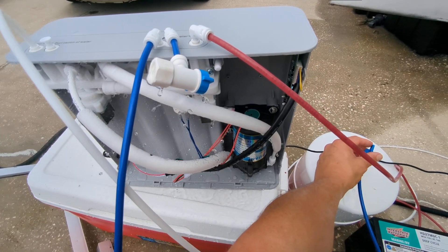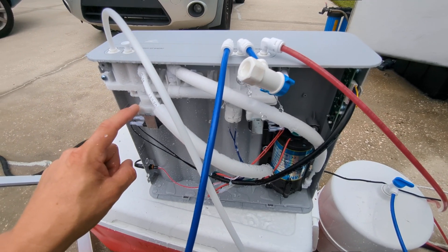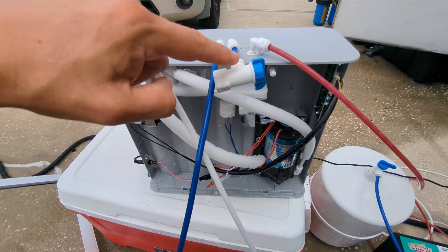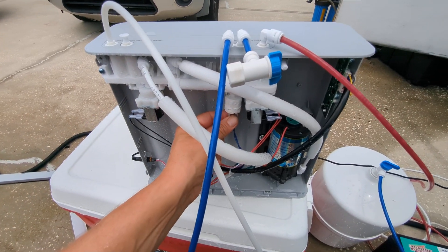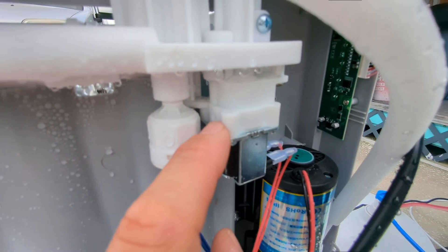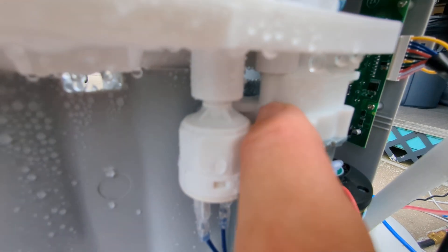Now I'm going to go ahead and close the valve to the tank, and it should automatically shut this solenoid off. We got to close this too — there we go, it was leaking out of here. So as soon as I did this, it shuts this valve off due to this pressure sensor. The part that's leaking is this part right here — it's just the fitting, not something I can seal. It's literally just a gap in the plastic right there.